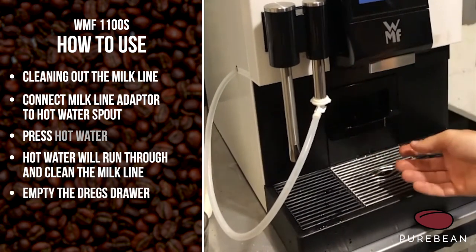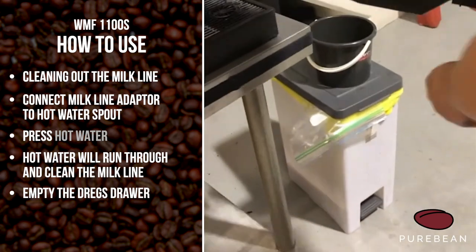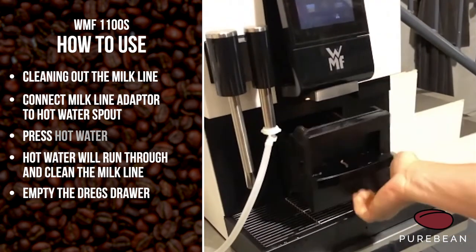Lastly, I'm going to show you about emptying the dreg drawer. Fold that strip out straight away, the dregs go in there — find the bin, empty that off, then slide it back in.